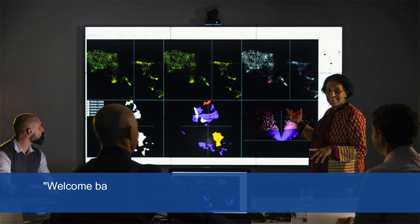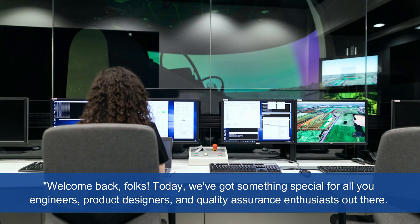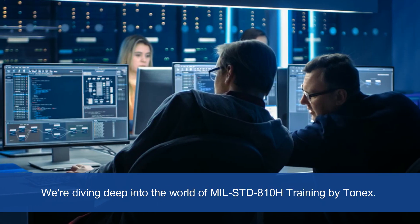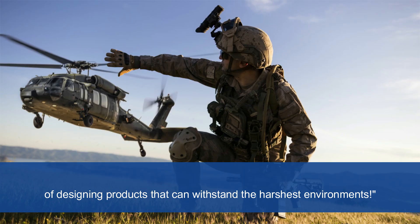Welcome back, folks. Today, we've got something special for all you engineers, product designers, and quality assurance enthusiasts out there. We're diving deep into the world of MIL-STD-810H Training by Tonex. So grab your notepads because we're about to explore the secrets of designing products that can withstand the harshest environments.